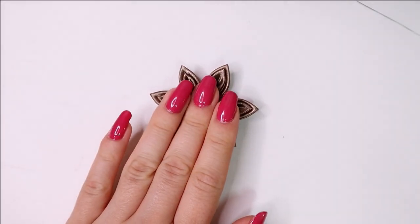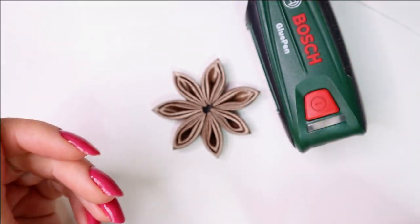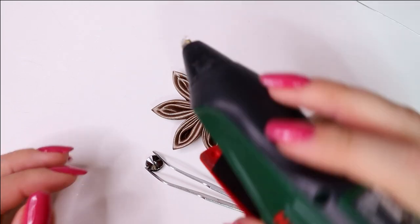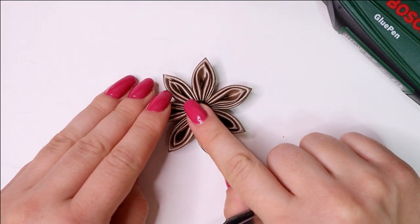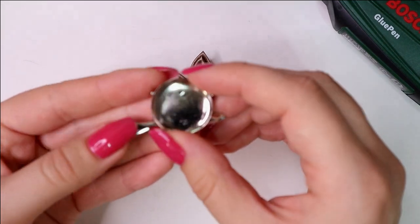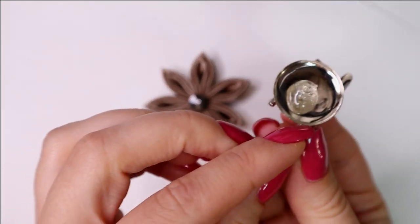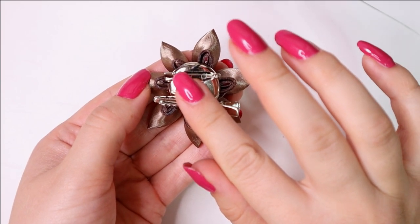Finally cut the thread. Then we take the glue pen and heat it. Grab a rivoli with tweezers and put some glue to the center of the flower. Place the rivoli right into it and press. Let it cool down for a few seconds, then put also some glue to the cup and place it on the back of the flower. Slightly squeeze and let it cool down.